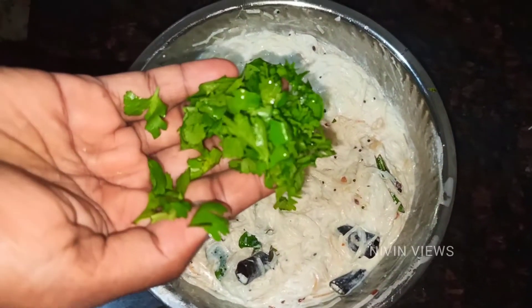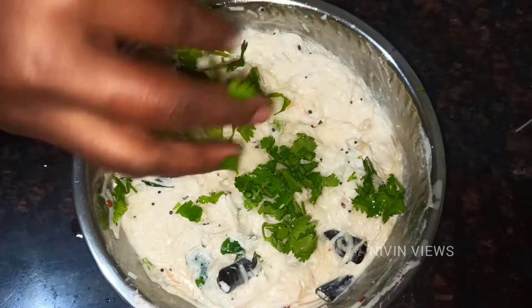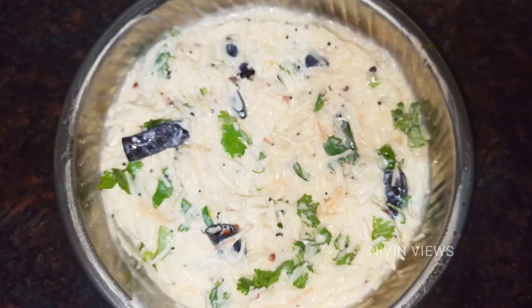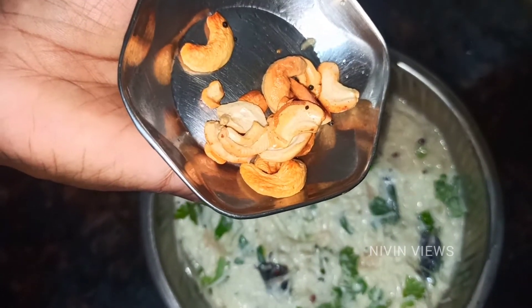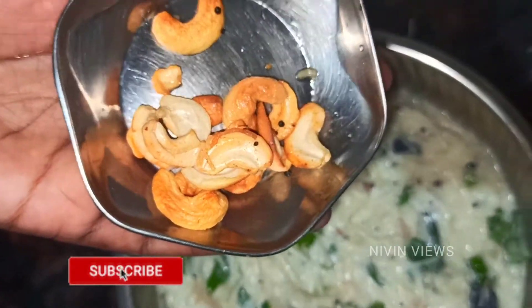Add a fresh paste in this dish — it is optional. If you want to add grapes, I want to add it.